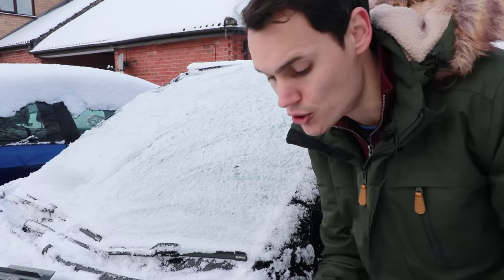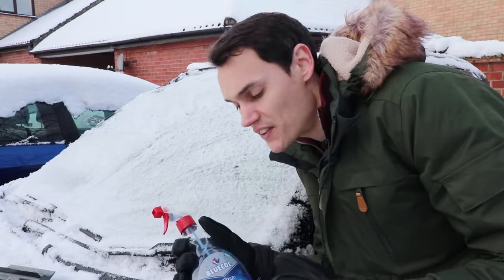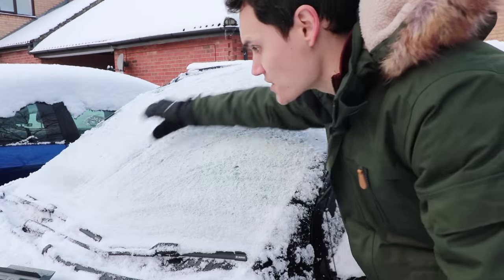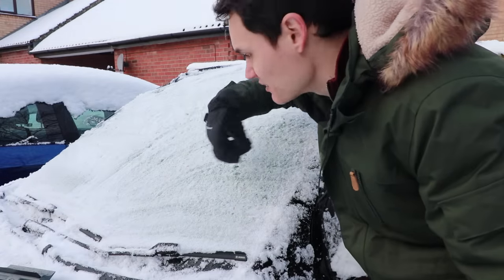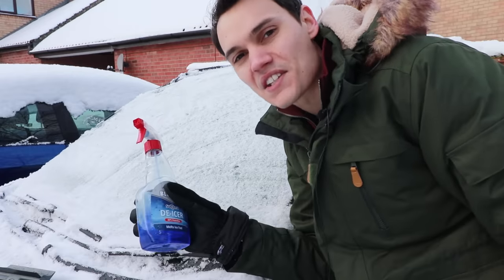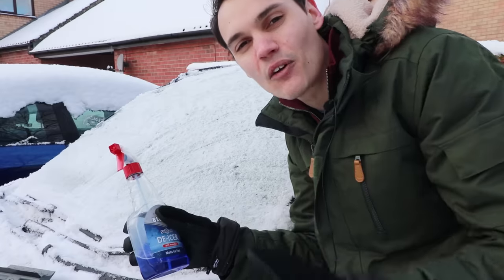The second method is to use de-icer. It comes in a trigger bottle or in a can. I find the trigger bottle a lot better because it gives you a much wider mist so it doesn't take as long to get good coverage. The cans give you a little pea-shooter nozzle that takes forever to get coverage across your window. I don't really like this stuff though because it's not very good on thick ice and I always end up getting it on my hands, and it often takes a long time.